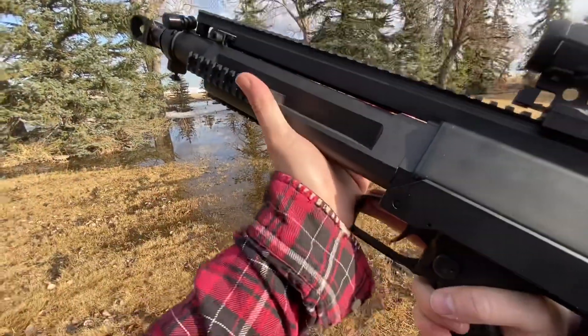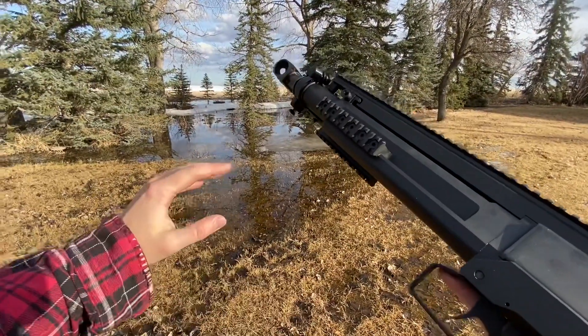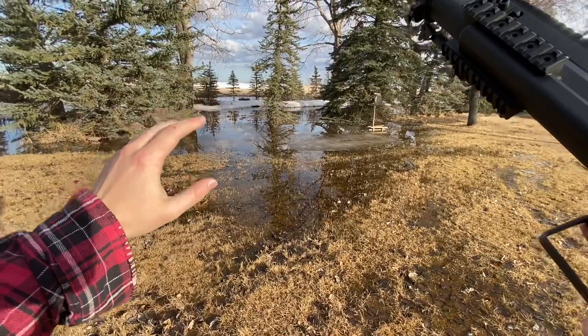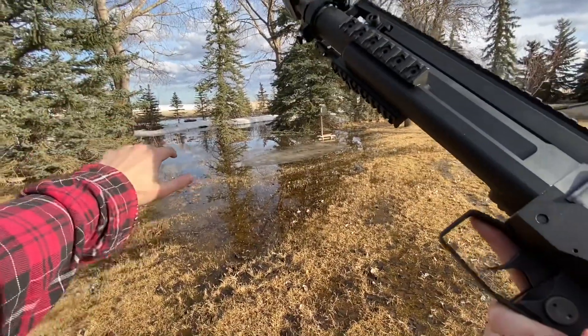I'm going to take a play out of Demo Ranch's classic playbook and step this thing up. We're going to start off with .22 long rifle, work our way up through the calibers, finish off with .50 BMG out of this thing, and be able to see as we go how different weights and different velocities react differently with the water. So let's get at it.